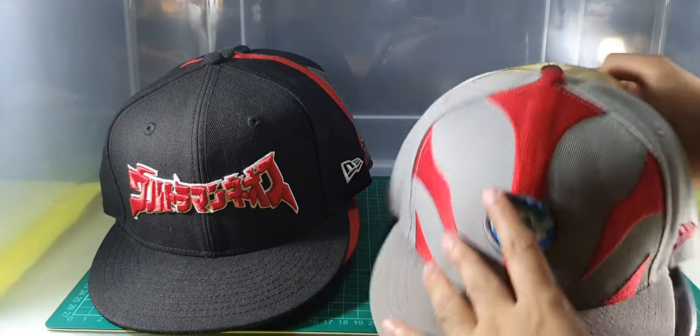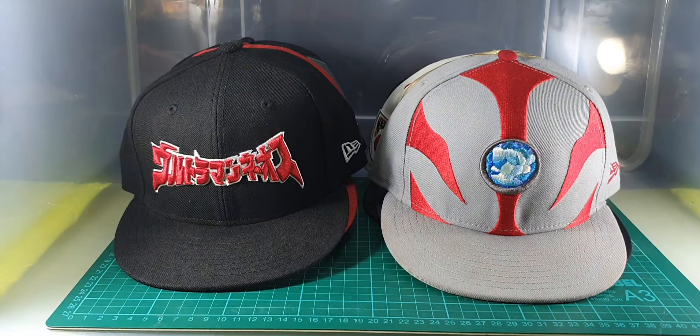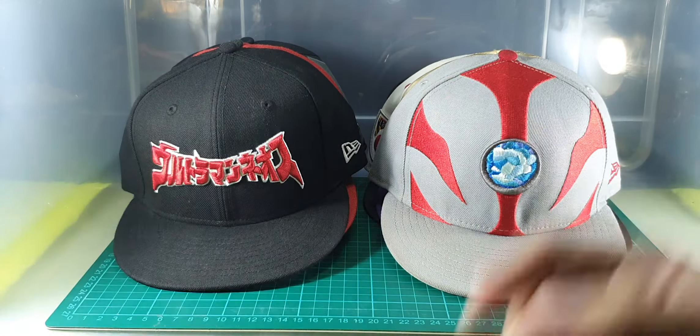That's all of my New Era collection. What's your favorite? Comment down below. This is Samram signing off — peace!